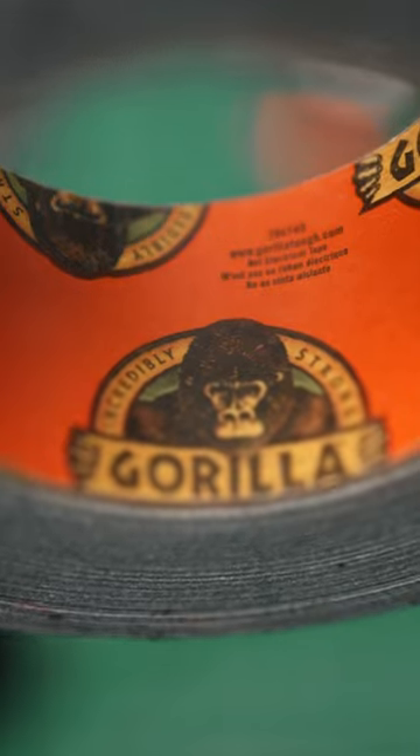Don't go to the dollar store and get the cheapest stuff you can find. You need to get Gorilla branded duct tape — it is the strongest stuff I've ever used, and it's the only duct tape I trust to hold my very expensive camera gear. I know that gaff tape exists and it leaves no residue, but I don't care. This stuff is stronger, and I would take a little bit of residue on my gear to ensure that my camera gear is not going to be dropped.